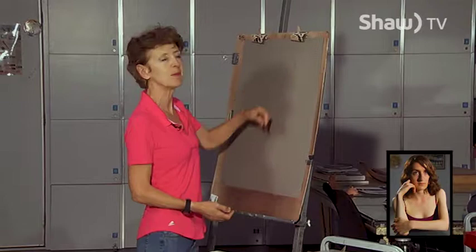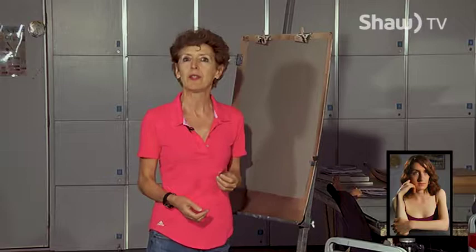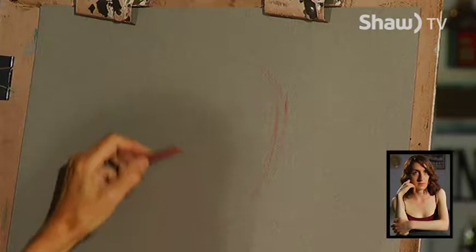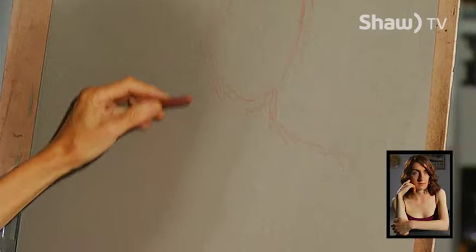The paper that I'm using is called Canson Mi-Teintes. It's one of my favorites, or Fabriano is another one I like. I like to choose a paper that has at least a little bit of tooth because it helps hold more of the layers of pastel that I'm applying. Right now I have Chelsea in a lovely pose with one of her hands up framing her face.